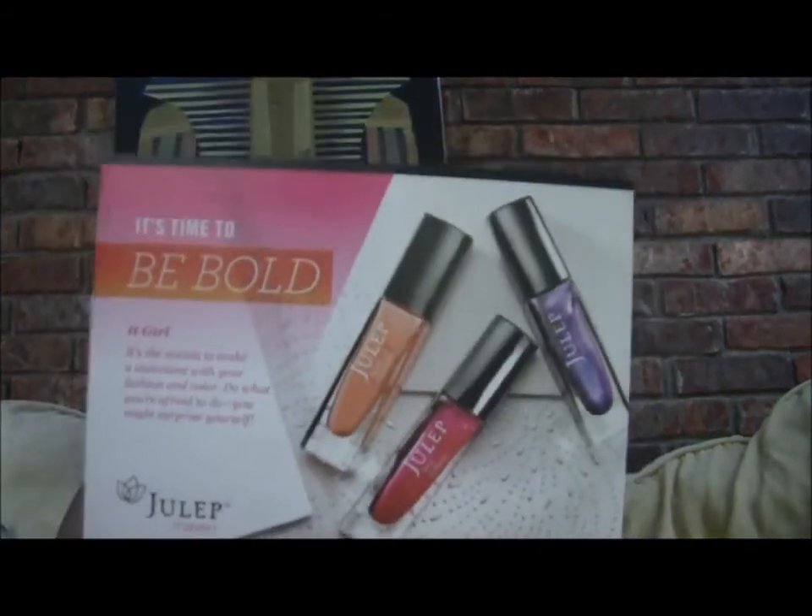It's based on your profile, so normally my profile is classic with a twist, but you do have the option to change profiles if you like something else that month. This particular month I actually changed to it girl. And of course it comes with a little card.